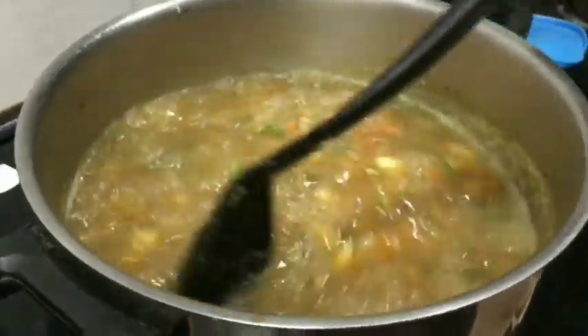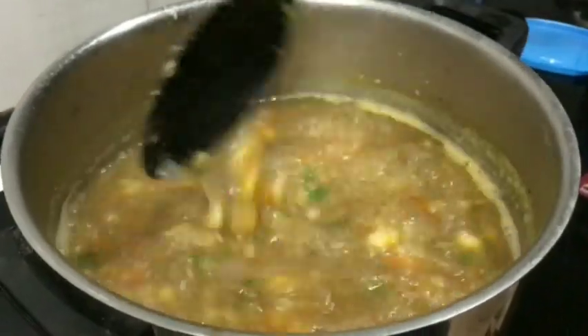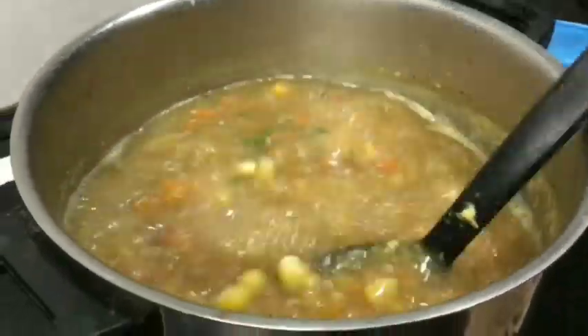Let's mix the pepper. I suggested using a spoon of Ajino Moto for health, taste, and flavor.